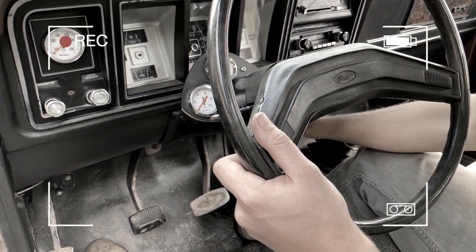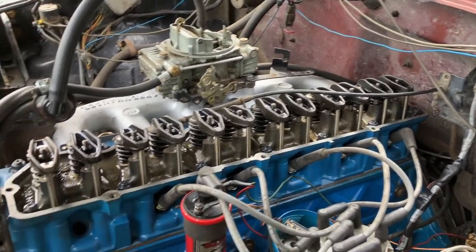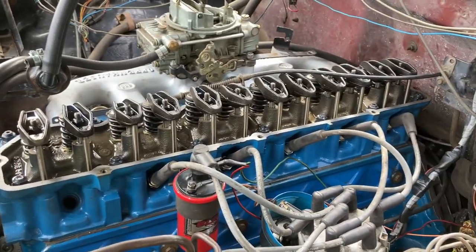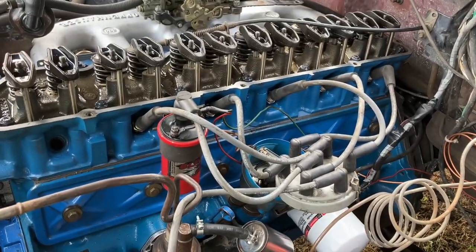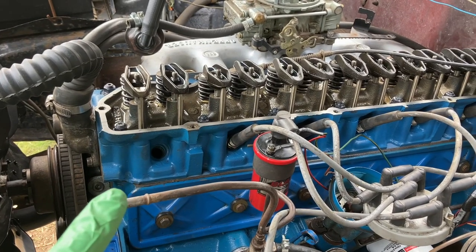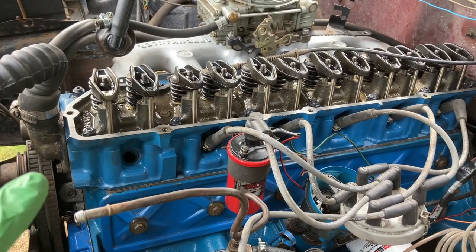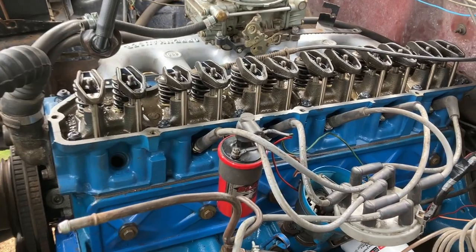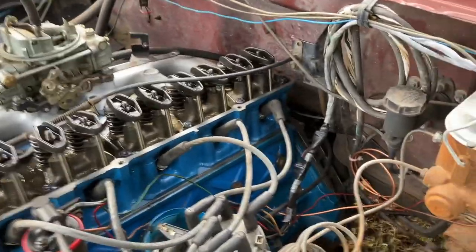What we've done is verify the timing. You can see we've got the valve cover off, the number one spark plug is out, and the distributor is open. What happened is that I did set the distributor when the number one piston was at top dead center — which is correct — but it was the wrong top dead center. It was top dead center on the exhaust stroke, not the compression stroke.